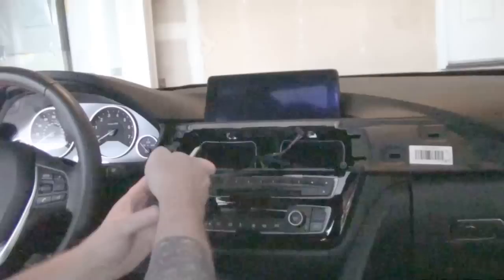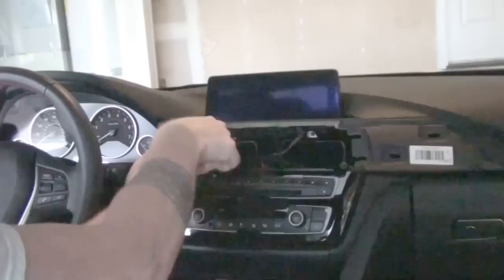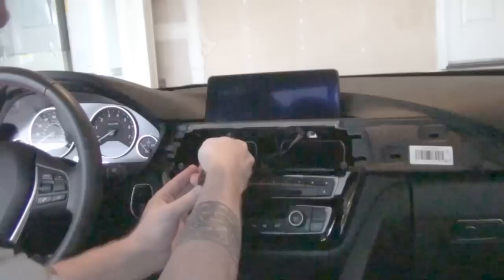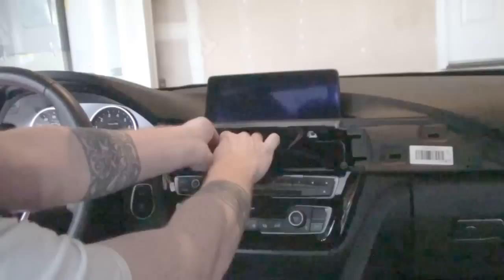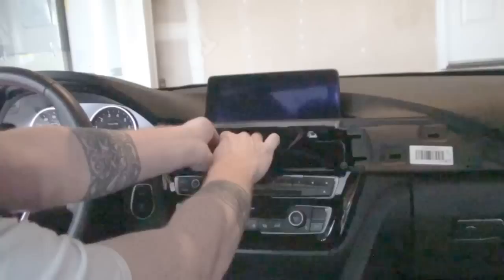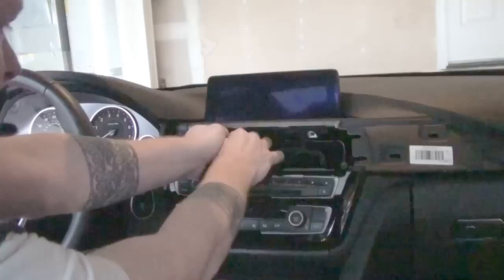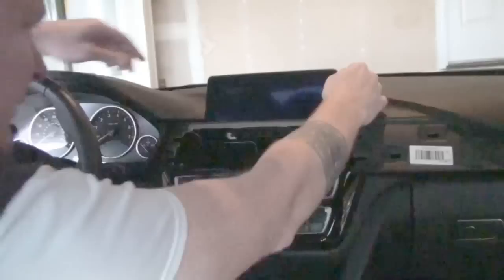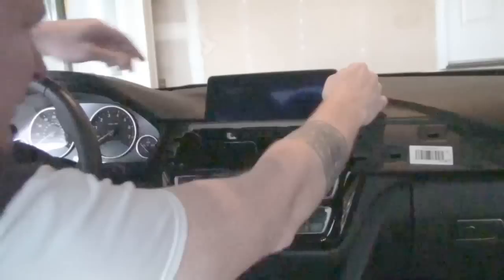Let's get that second display screw out. Everything that holds this display appears to be really just these two screws. I'm always really careful trying not to drop things, because they drop into the dash and disappear. You can always find replacements, but let's avoid that if we can. This one is the same T20 Torx — it just does not want to come out quite right. Almost dropped it back into the vent. There we go — that's now out too.